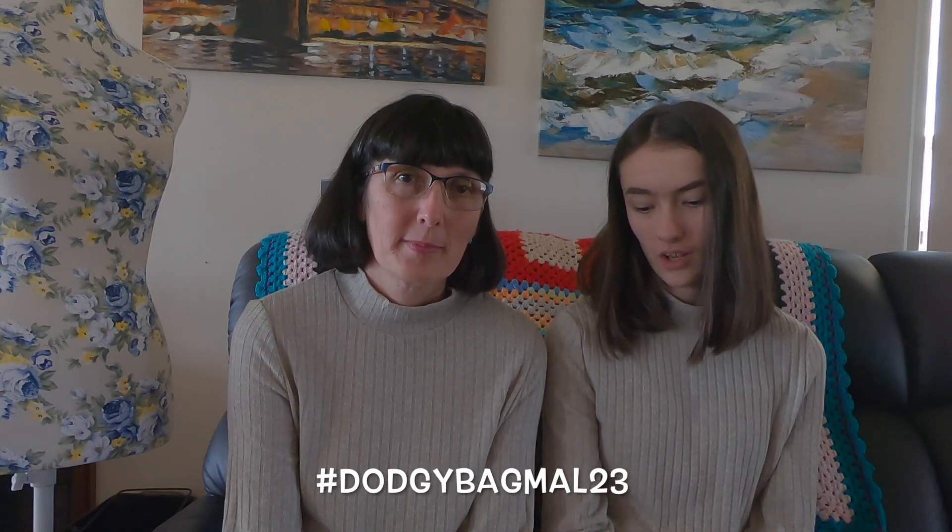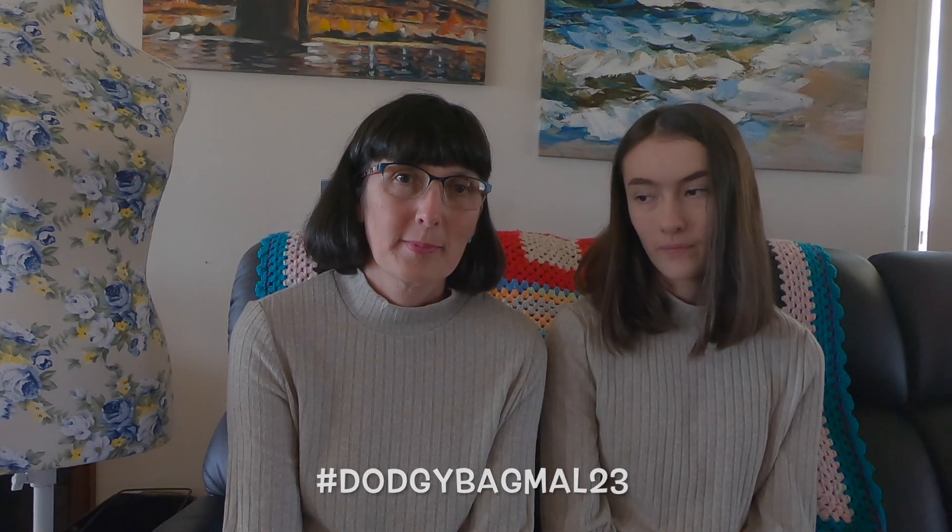So that's two failed projects this month. The only thing that we did get made up from our plans was our project bag for the Dodgy Bag Mal 23, hosted by Claudia of Crochet Luna and Ali of Starry Eyes Ali.